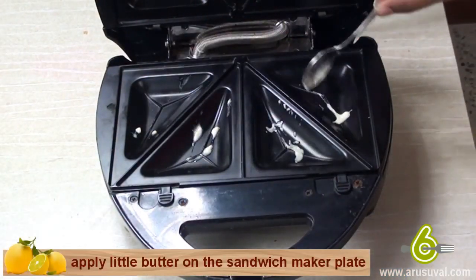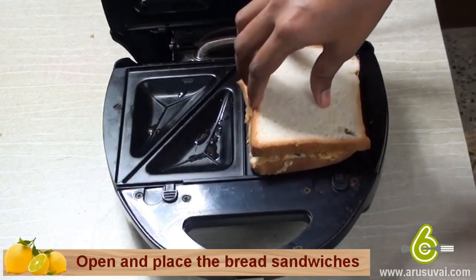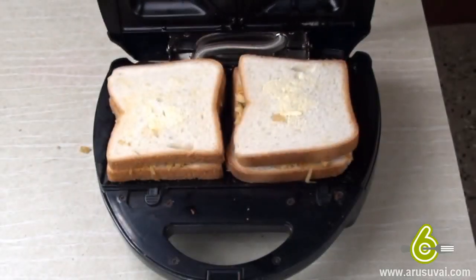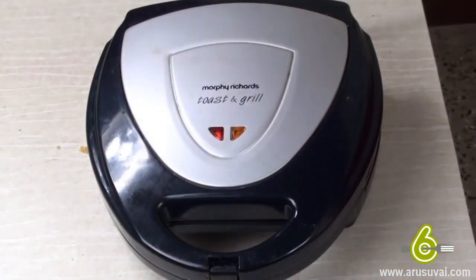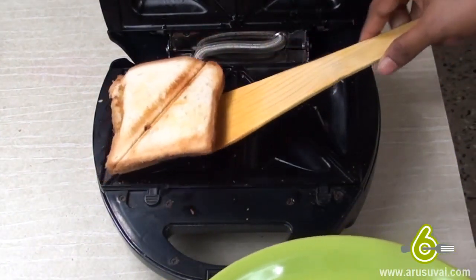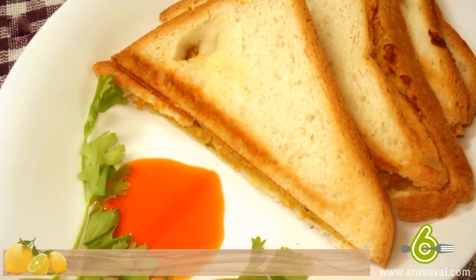Apply a little butter on the sandwich maker plate, close and preheat it for three minutes. Open and place the bread sandwiches, spread a little butter, close and toast. Your paneer sandwich is ready.